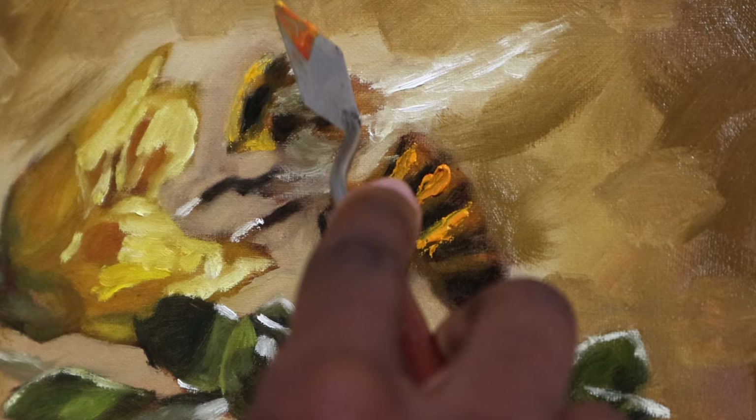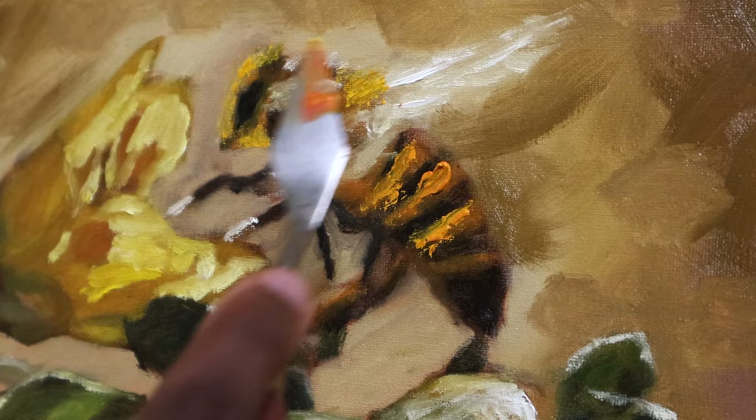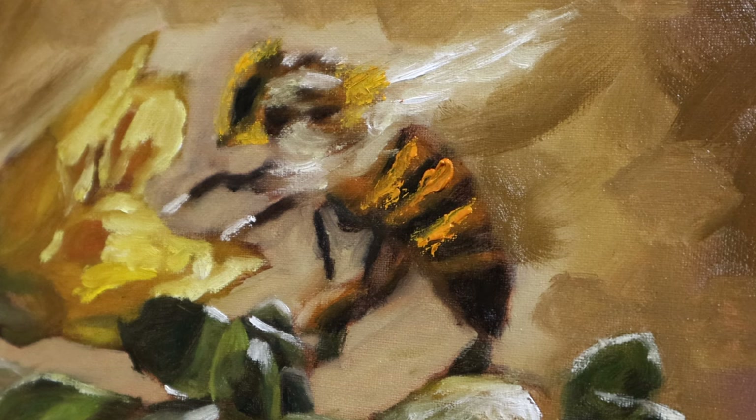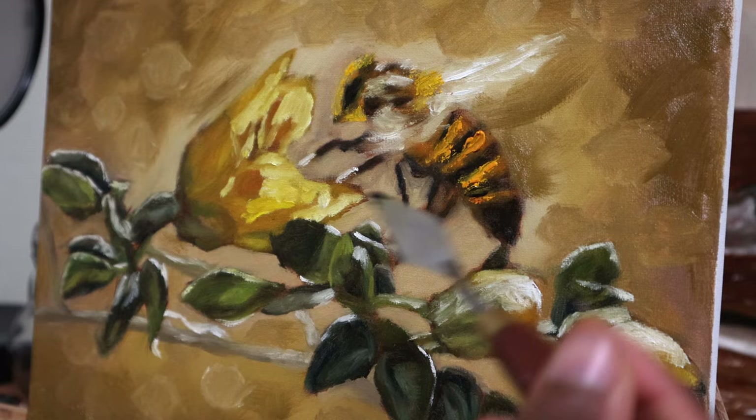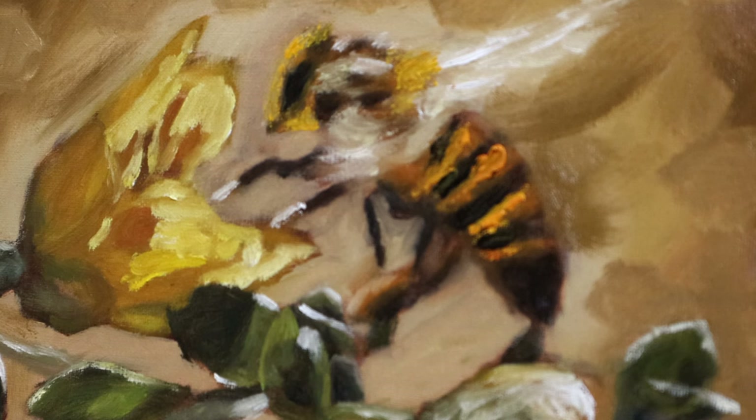I'm trying to make this bee stand out as much as possible and put in as much detail as possible — again, in my loose way. I'm not going for exactly tight realism here, but I'm slowly building up the texture so that my final painting will stand out and look interesting. I described this in my previous video about painting some cool textures, so if you want to check that out it'll be in the note card I'm putting up there right now and at the end of this video — so that's two plugs, no excuses.